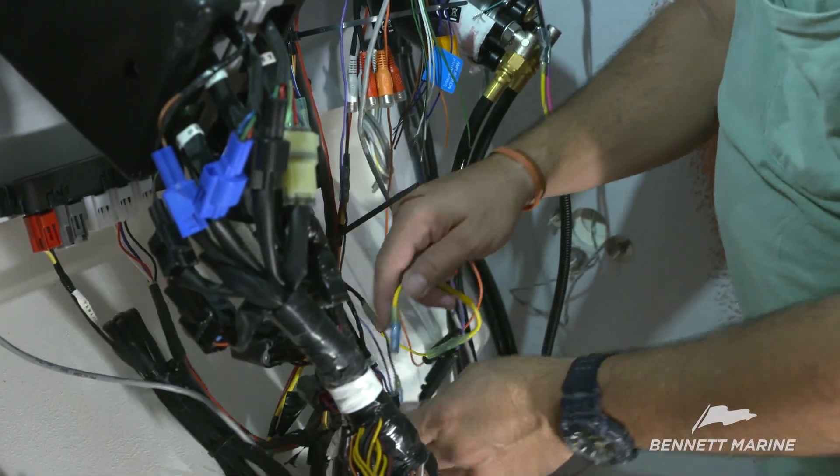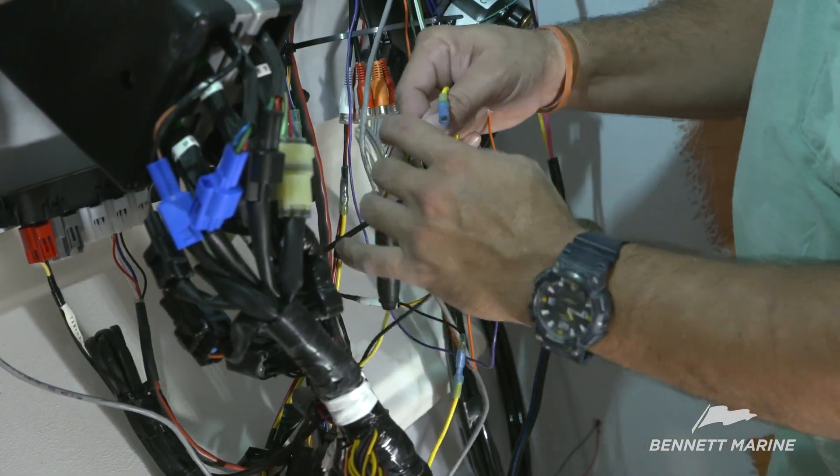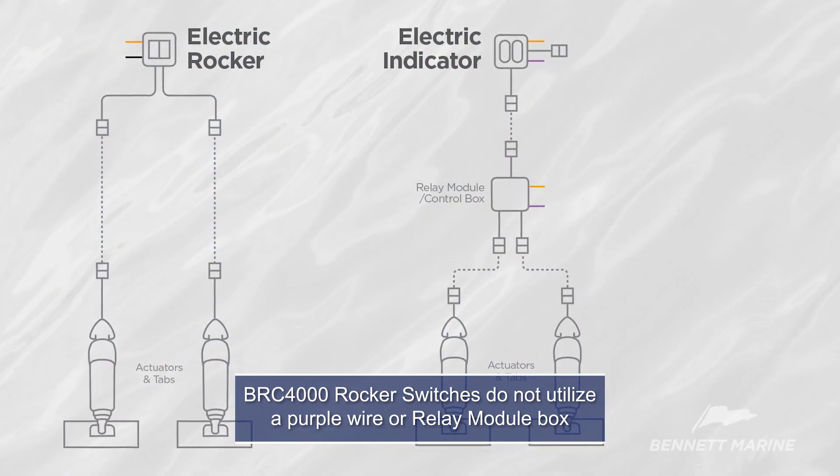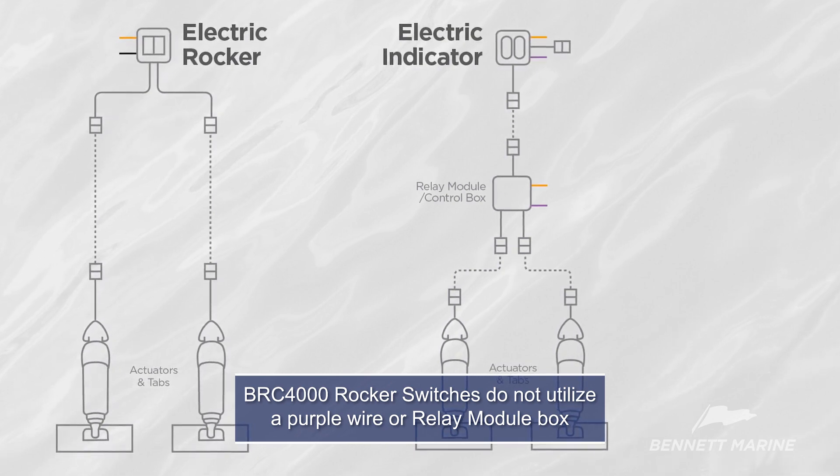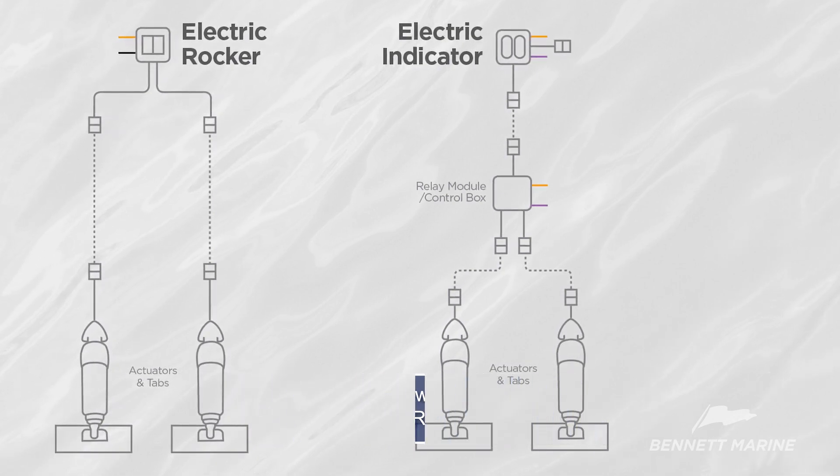Connect the orange wire to the power source for the gauges at the helm. Connect the purple wire to the ignition switch or any 12-volt circuit that turns on and off with the ignition. This will power the trim tab control when the boat is started.